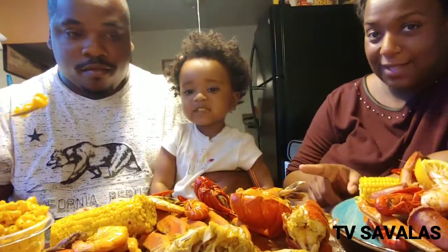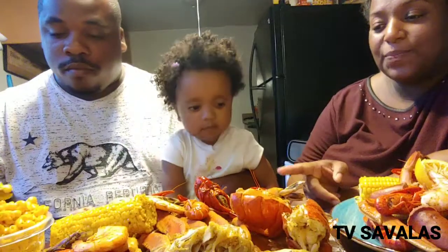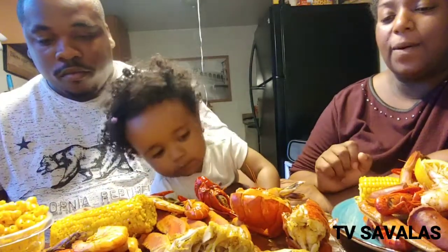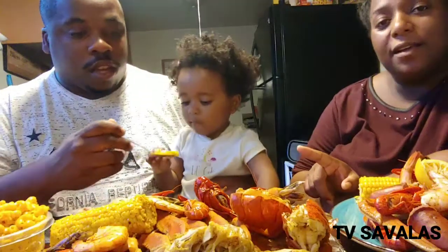This is really spicy. It is three different kinds of shrimp, crawfish, potato, lobster, crab, sausage, and corn. I think I mixed it with some lemon in it. Lemon?